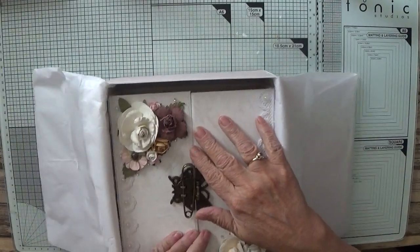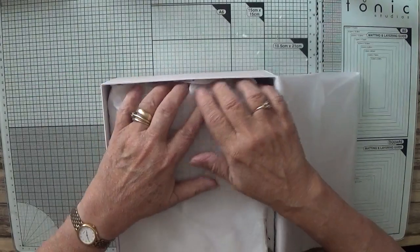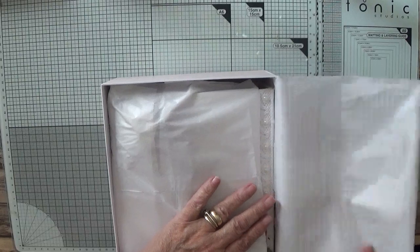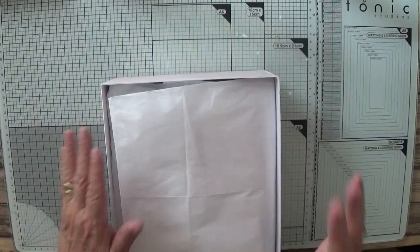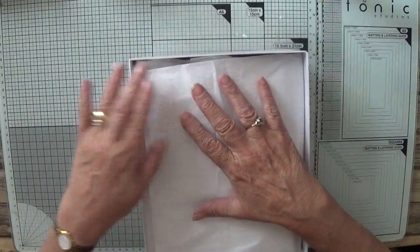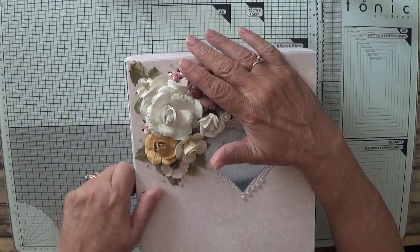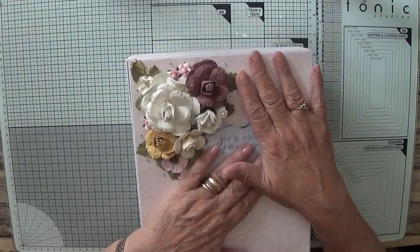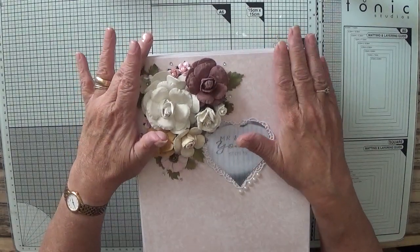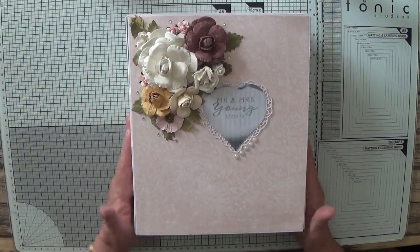Hopefully she will like it. I shall let you know — beginning of October is when I will be filming my new cards. Obviously before that, but you'll get to see them in October, starting with Christmas cards. I will let you know whether she liked it or not.